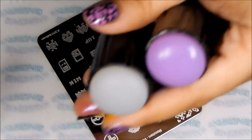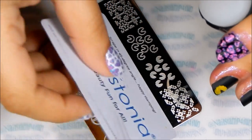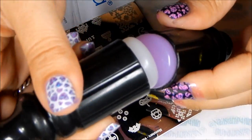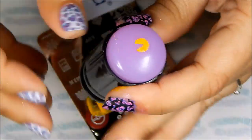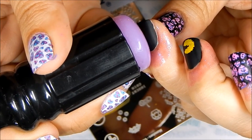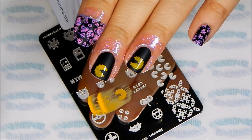Next I'll be stamping Mrs. Pac-Man. I need two stampers because I need to create a mirror image of the Pac-Man image. So I quickly just stamp and transfer it to another stamper, and then stamp it on my nail. That way the two Pac-Mans are looking at each other.